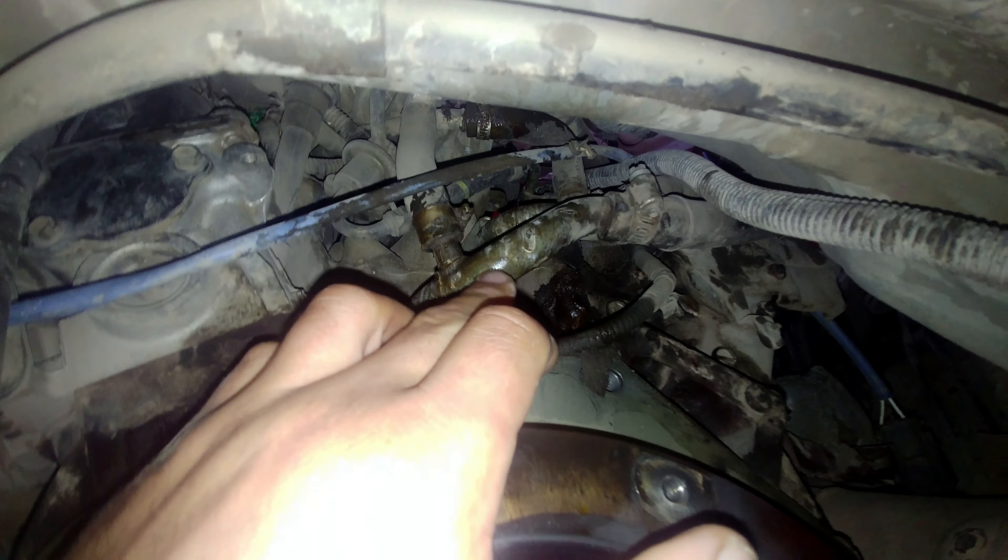There are four coolant lines — metal lines with some rubber hoses. Two of them are going in and out of the heater core, and two of them are going up into the bottom of the intake manifold. Let's take a closer look.